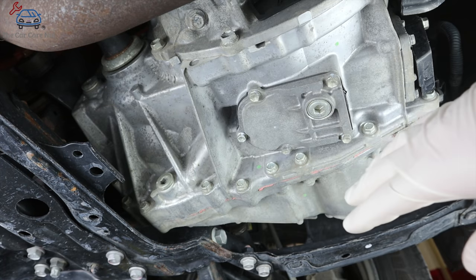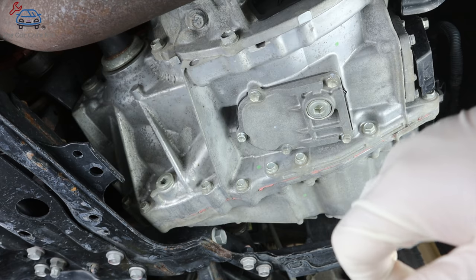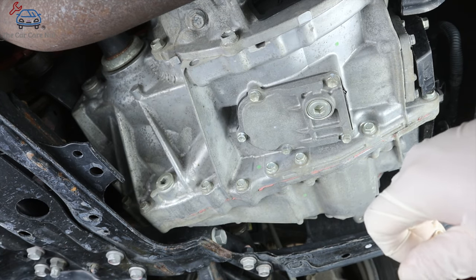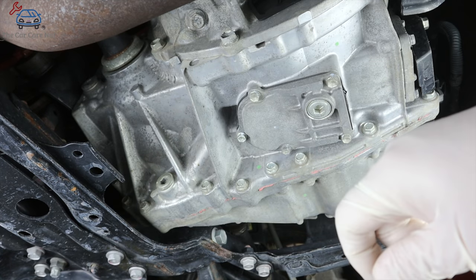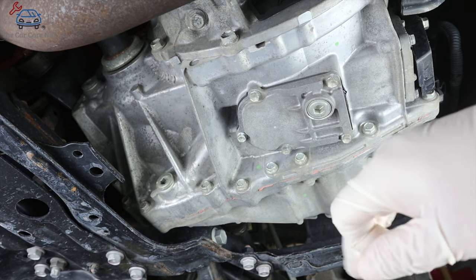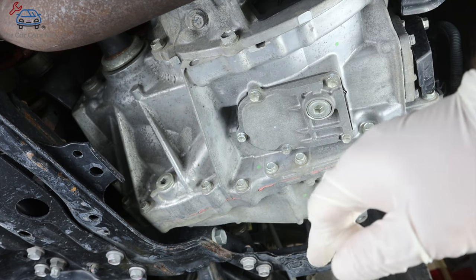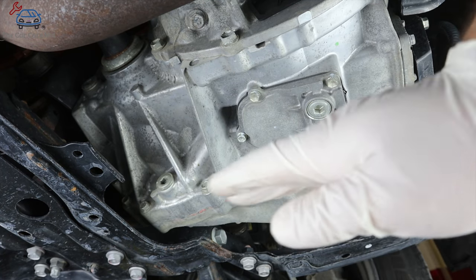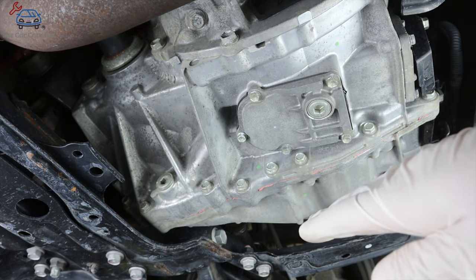Make sure you locate your fill plug before you drain anything. Common mechanical sense dictates you always remove the fill plug first to make sure you can refill — because if there's a problem taking that fill plug off, you'll be left with a transmission that has no fluid.